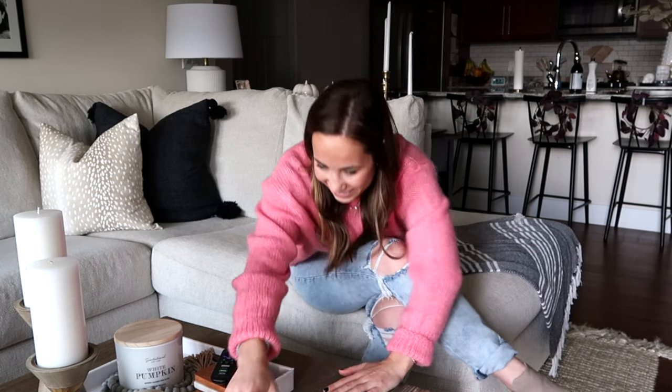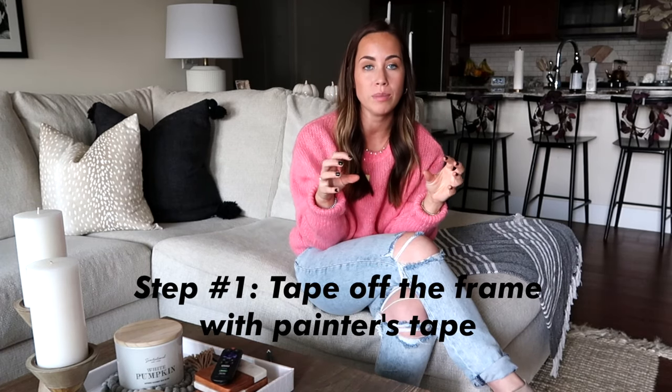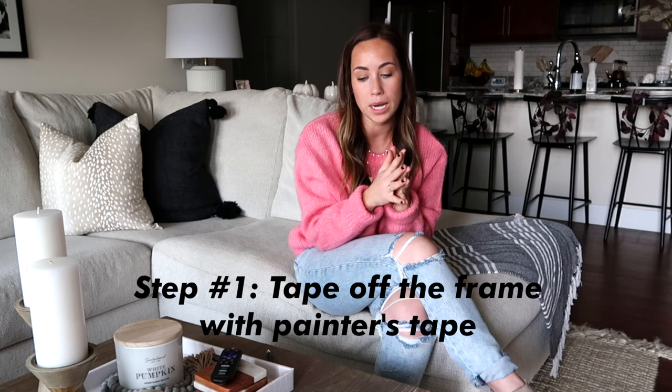The first step when creating this was taping off the frame. I did not want to get any of the modeling paste on the frame, so I went around and taped it off with painter's tape. To make sure I got into all the cracks — there's a little separation between the frame and the canvas — I used one of my kitchen knives and just slid the tape down to make it really crisp and clean.